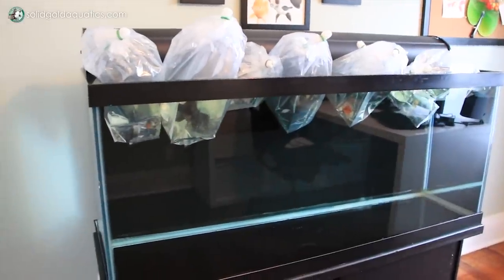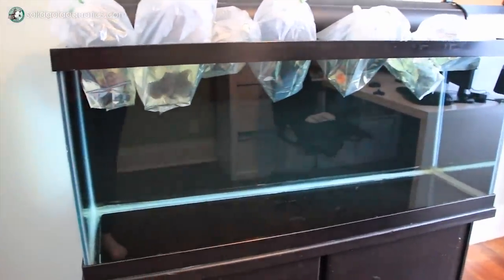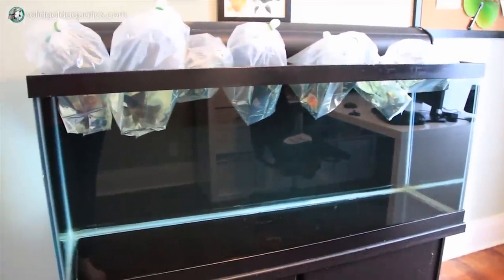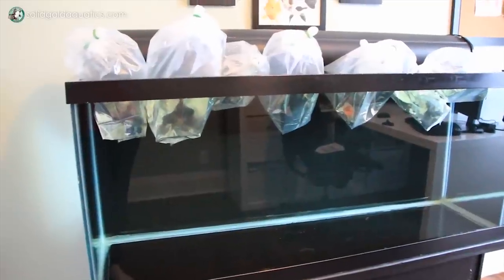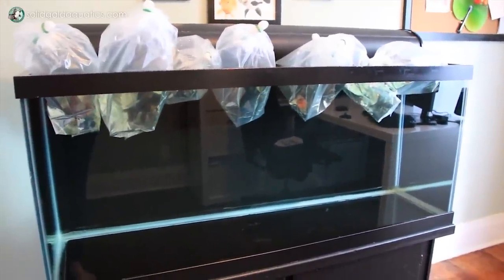Then what you want to do is leave the bag unopened and float it in your aquarium or pond for about 10 to 20 minutes just to make sure that the temperature matches. To minimize stress, remember to keep the aquarium lights off during this process. Personally, I actually like to keep the aquarium lights off for the first 24 hours of a new fish being with me.